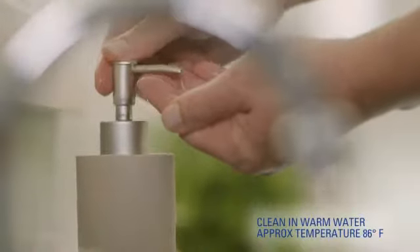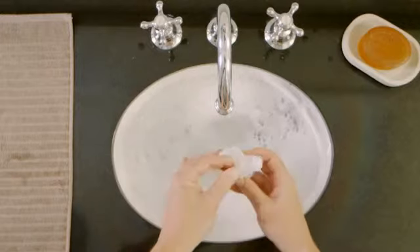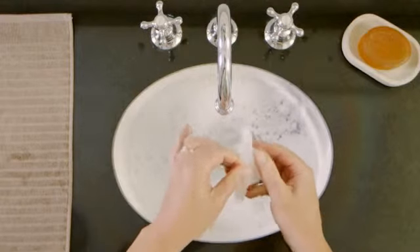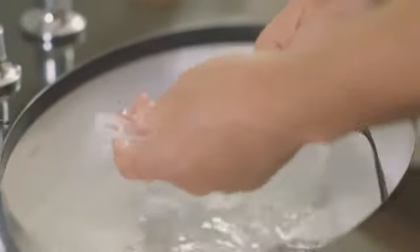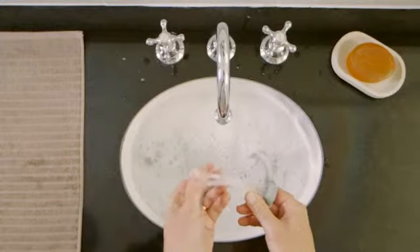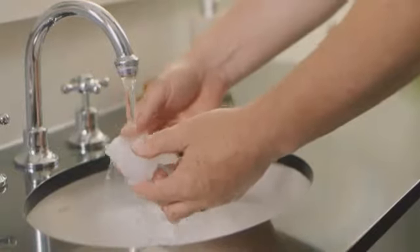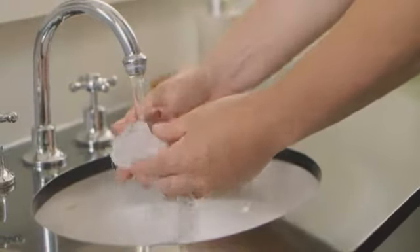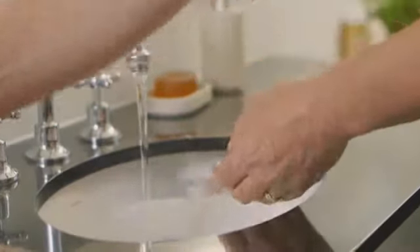Hand wash the cushion and tubing daily in warm, soapy water. Avoid products containing bleach, alcohol, conditioners, and moisturizers. Clean your headgear the same way once a week, and you don't have to remove the back strap to do it. After rinsing in regular drinking water, allow your mask components to air dry completely and keep components out of direct sunlight.